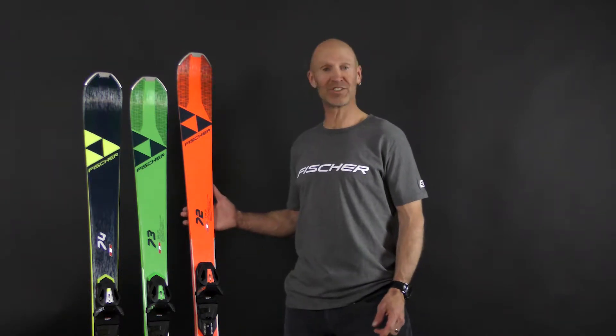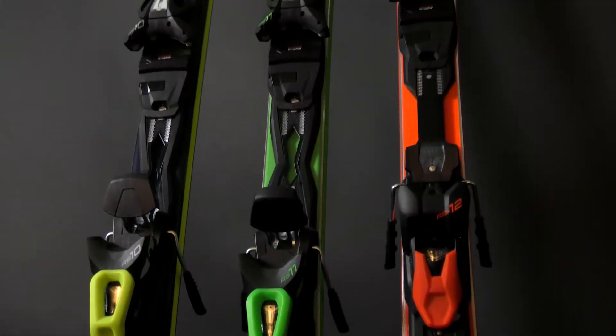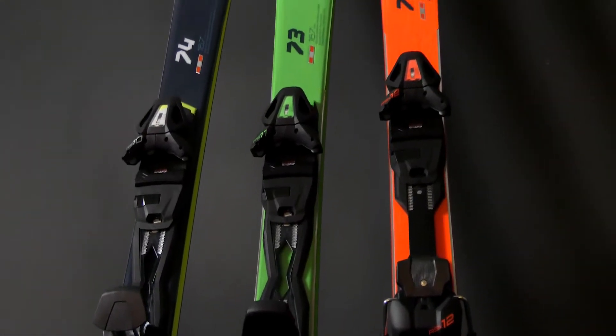Hi, my name is Mike Hattrop. I'm the U.S. product manager for Fisher. I want to show you the RC1 collection. The RC1 collection is designed for the skier who's looking for a high-performance precision ski that will give you greater confidence and ease from your very first run.